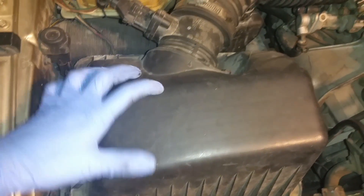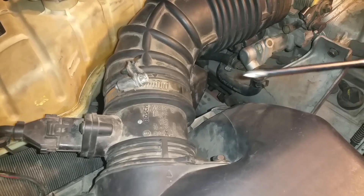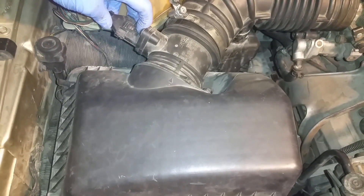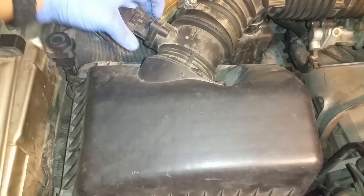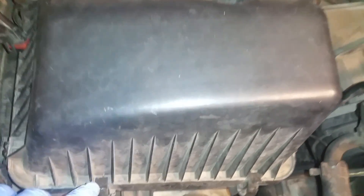To clean your mass airflow sensor you need to remove some parts first. Remove your airbox and the ducking that goes to the intake. You don't need to remove everything, but you do need to loosen up this clamp right here. Once you loosen up your clamp, go ahead and disconnect your mass airflow sensor. Make sure your battery is disconnected, because if you do this with the battery connected it can short out the mass airflow sensor — and that is expensive.